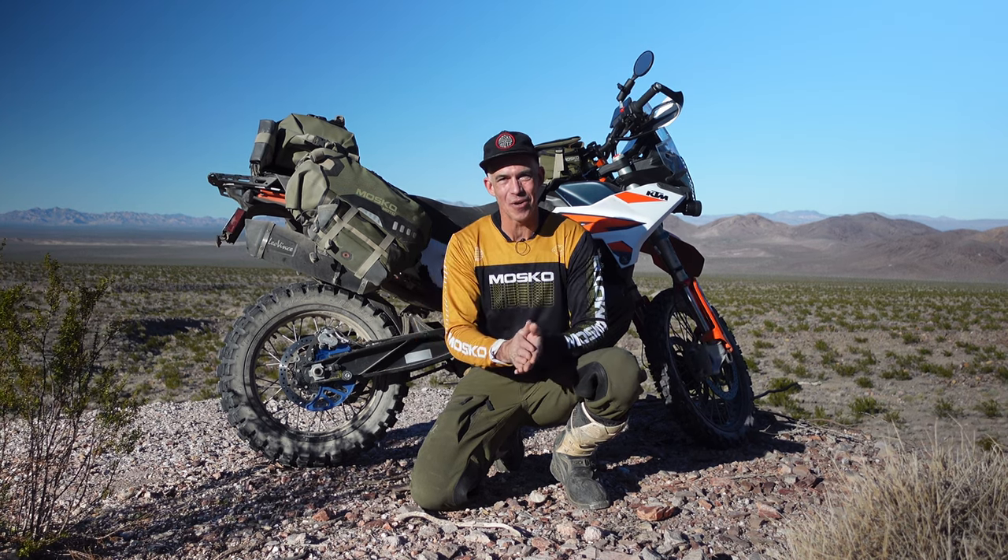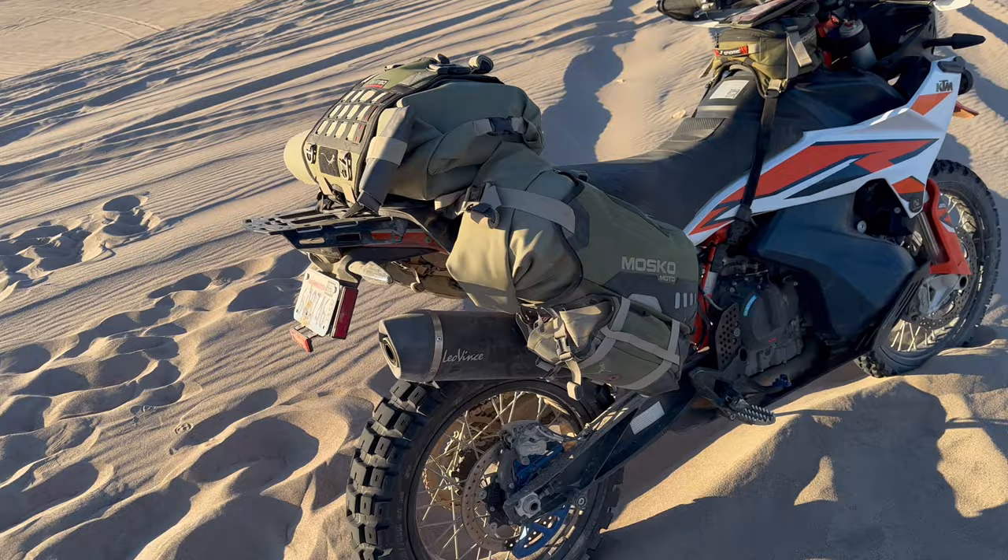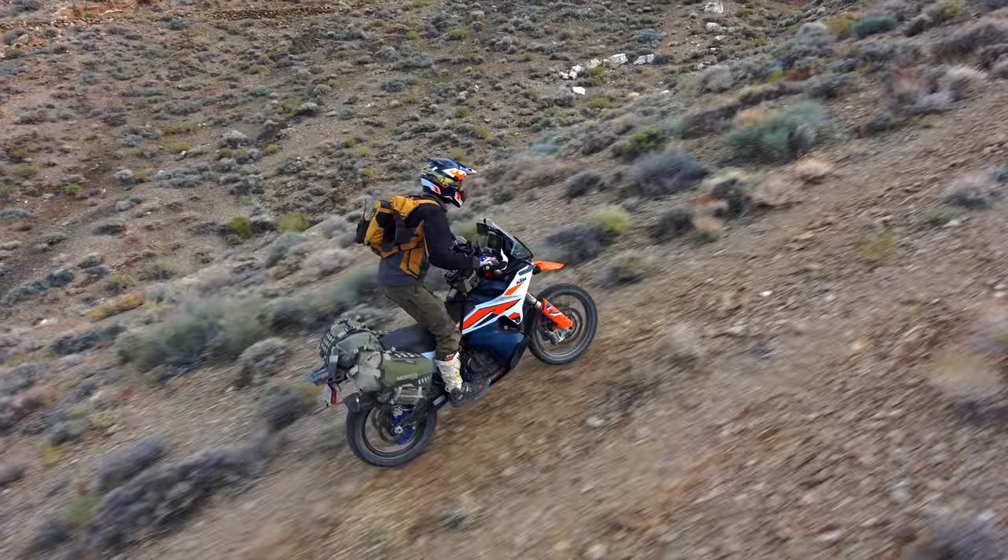Hey, I'm Pete with Mosco Moto, and in this video today I'm going to talk about our Reckless 80 version 4.0. The Reckless 80 is an awesomely versatile and adaptable system. It fits on pretty much any bike — you can put it on a 150cc dirt bike on up to a 1300cc adventure bike.